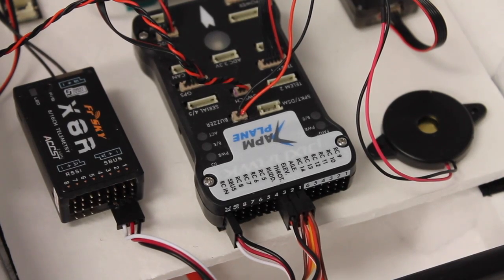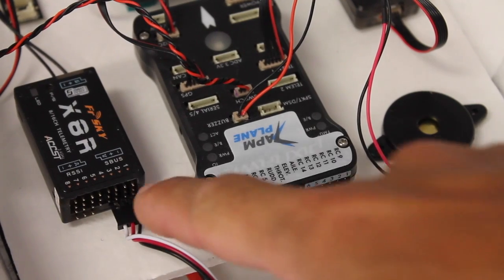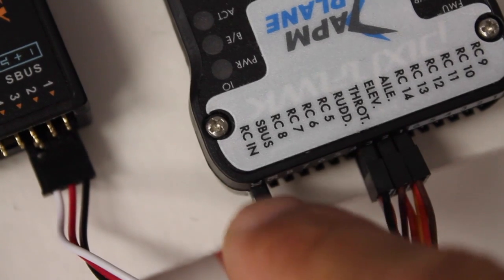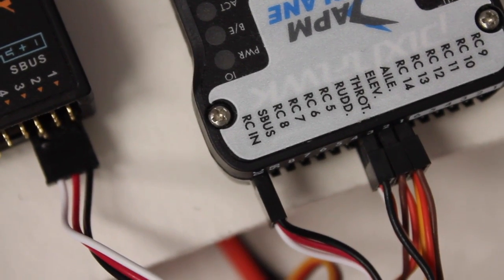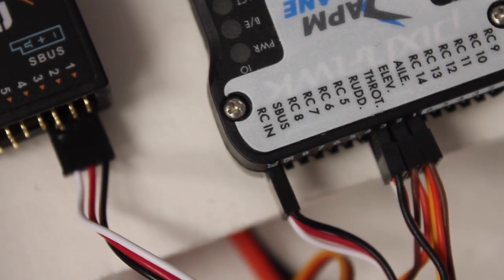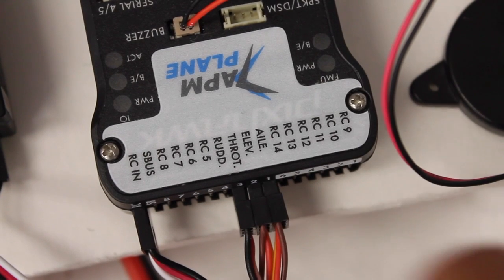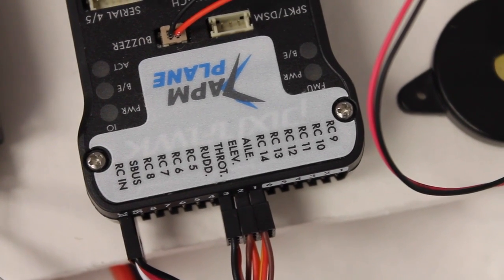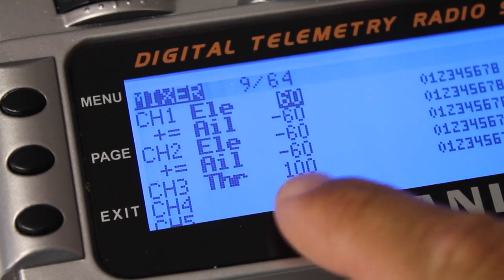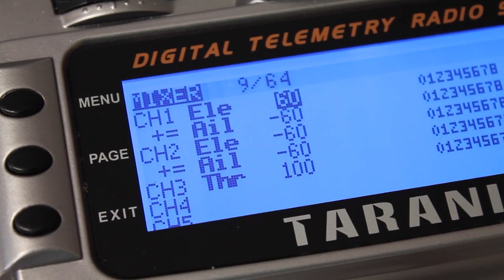Tip number one — and this took me a little while to figure out. I'm flying with the Taranis and the X8R receiver. You'll see that we have the S-Bus connection coming out and it's actually going into the RCN port on the Pixhawk — not the S-Bus port, but the RCN. Make sure you have that wired properly. Coming out we have aileron, elevator, and throttle — those are the only three channels we need to control the delta wing. You can see my Taranis configuration with the Elevon mixing for channel one and two, and then throttle for channel three.